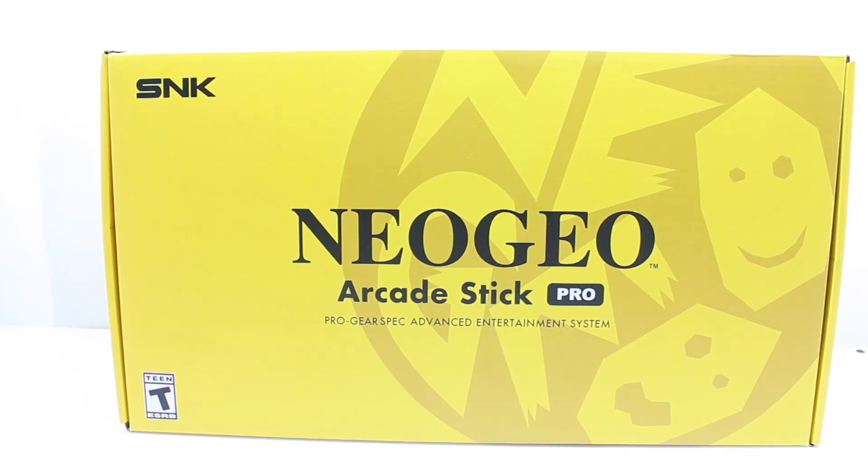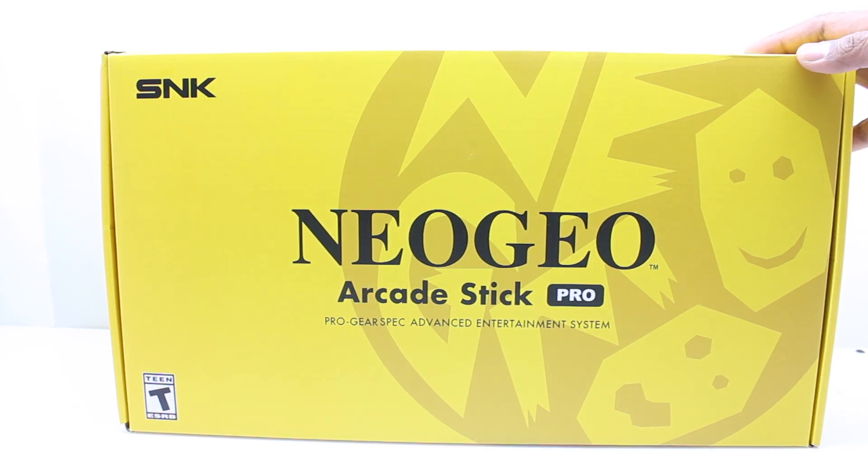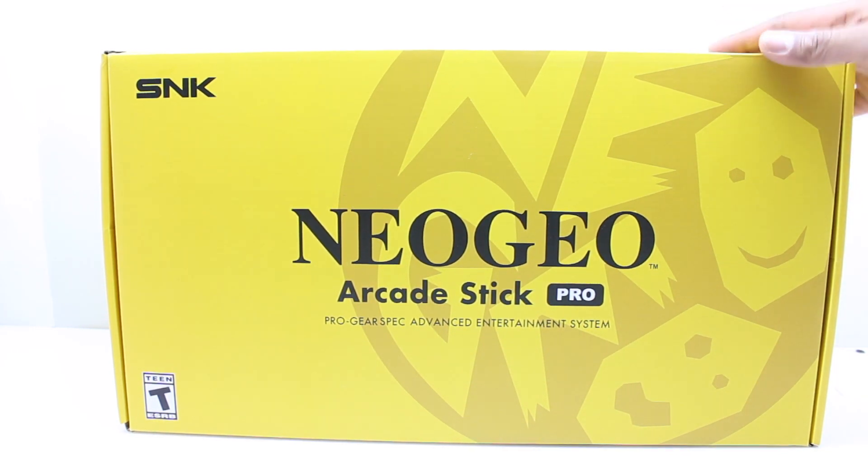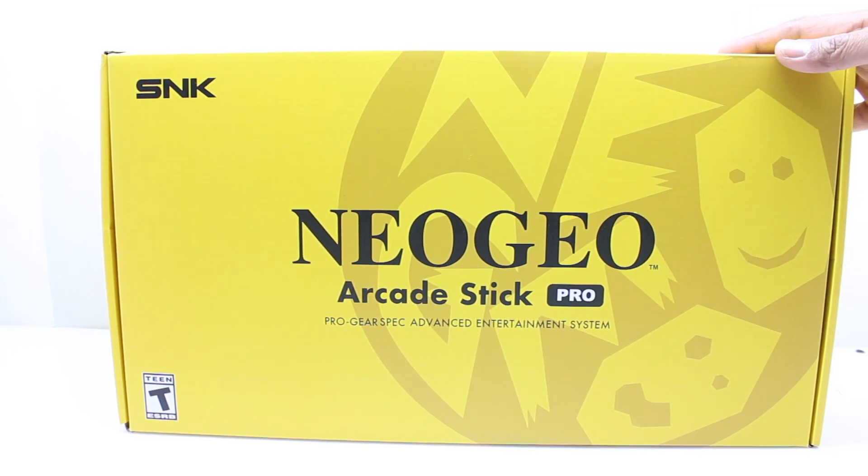Welcome back to the channel. SNK released the Neo Geo Mini last year, and this year they have come up with the Neo Geo Arcade Stick Pro. It is almost a full-size arcade stick that you can plug directly into your TV, and it includes 20 games — all of them are fighting games. I wish they had included non-fighting games like Metal Slug, but let's go ahead and unbox this on camera.